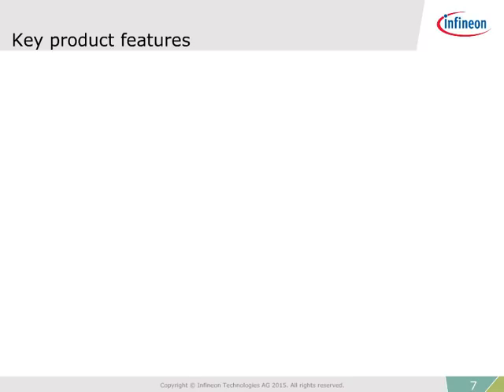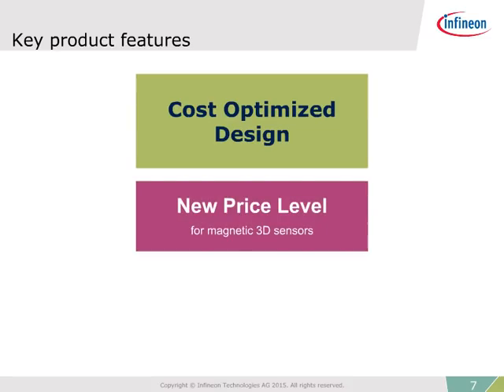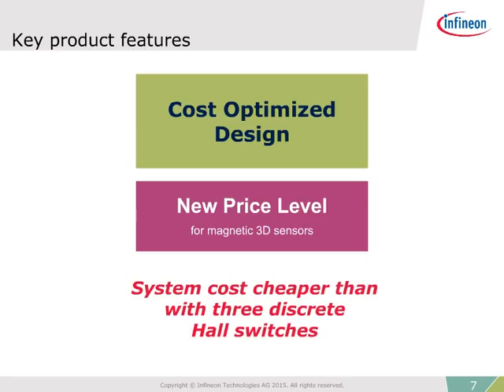The second key product feature is the cost-optimized design. Infineon 3D magnetic sensors are packaged in the TSOP 6-pin package, resulting in the smallest 3D sensor on the market. This new price level and small size allows these 3D sensors to be applied in applications that were previously not viable. The 3D sensor makes it possible to design a 3D magnetic system more cost-effectively than ever before, even cheaper and smaller than a system with three hall switches.